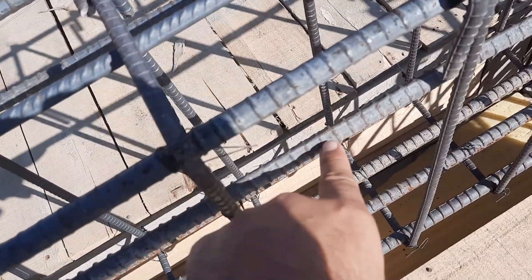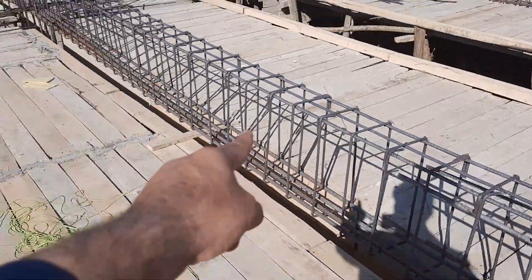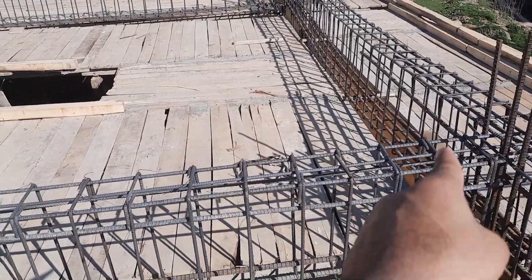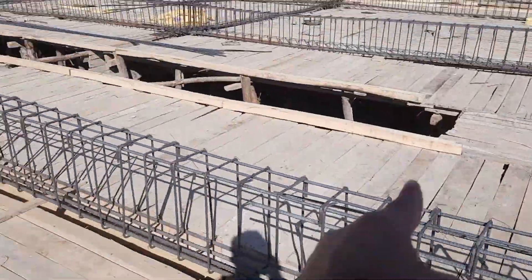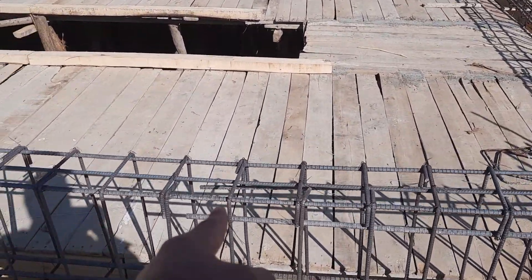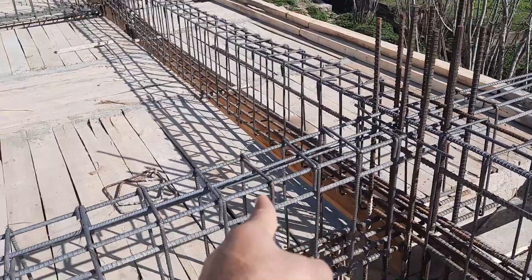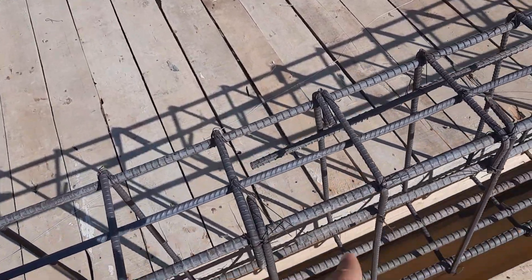So we have three numbers at the upper portion and four at the bottom portion. There are also two side bars of 16 millimeter diameter at a distance of L/4. In total, at section AA we have seven numbers of steel rods — four at the bottom, three at the top. At section BB we have nine numbers of steel rods, because two are side bars to resist negative bending moment at the distance of L/4, where L is the span between two columns divided by four.